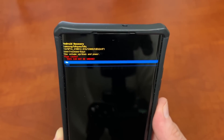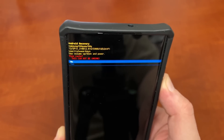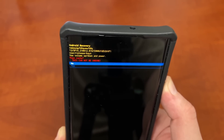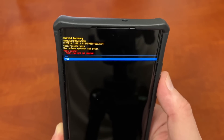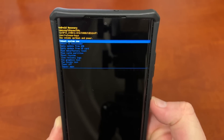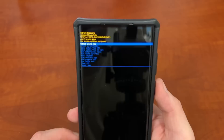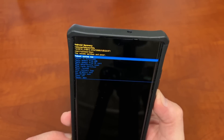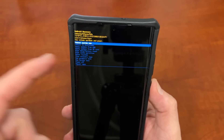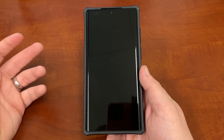It's going to give you a warning saying this cannot be undone, but it's not going to cause any problems — it will only improve the way your device runs. Hit volume down and then the power button for yes. It will go ahead and clear your cache, and at the bottom you'll see it says 'Cache Wipe Complete.' Once that's done, go ahead and select Reboot System Now and press the power key. Your phone will reboot and you'll be good to go.